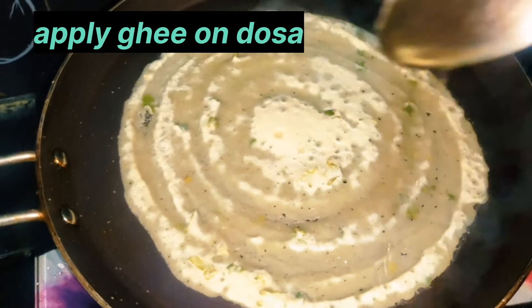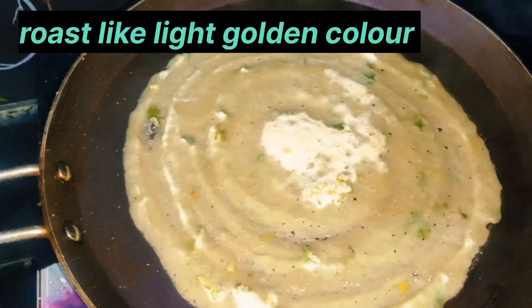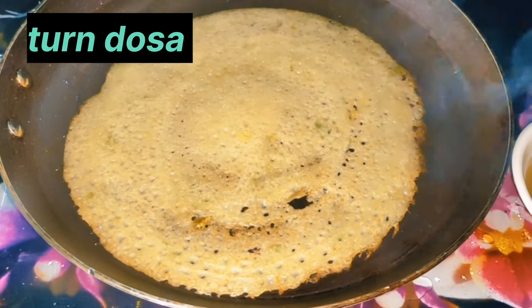Friends, it tastes very good. Cook until the dosa gets a golden color change. Then adjust and turn the dosa to the other side.